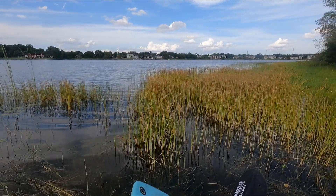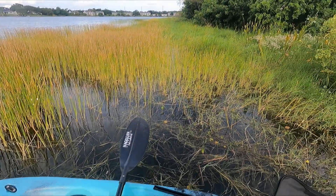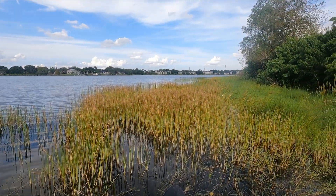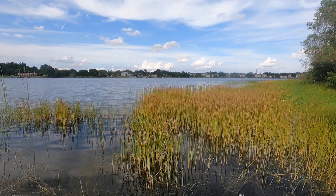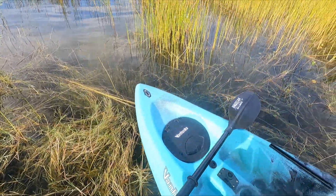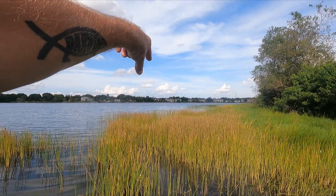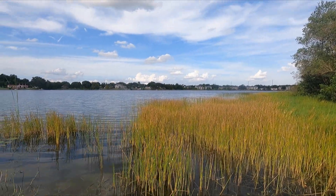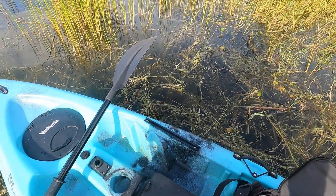We're at a new body of water — had a good session this morning, caught a bunch of fish. Figured I'd go try a different spot. There's a little park here on one side of Orlando I'm not usually on, but we've been working over here a lot. Found this lake attached to the park, figured I'd give it a shot. Right outside the edge of lily pads and grass, a few fish came up and started busting — always a good sign, some active fish.